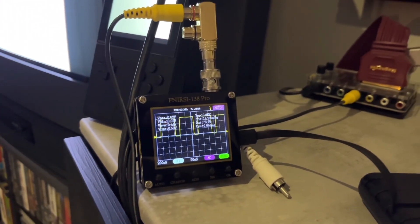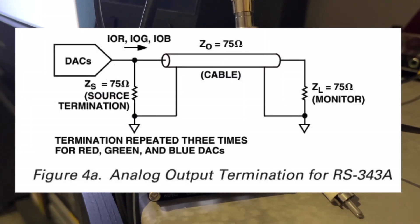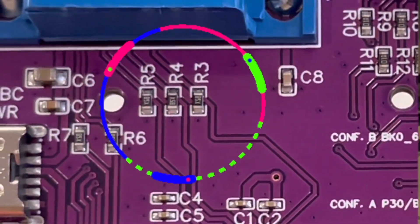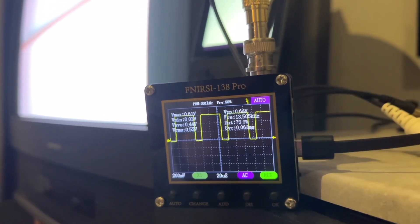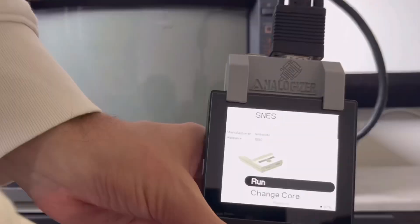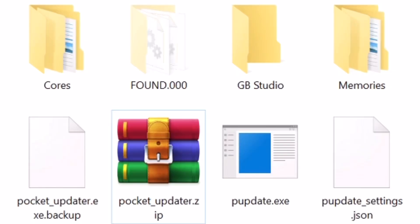The Analogizer is built around the ADV7123 DAC and the design complies with the RS-343A standard with 75-ohm RGB termination, so when a 100 IRE pattern is displayed the RGB output reaches a peak-to-peak 650 millivolt. Cores need to be specially coded to work with the Analogizer, which are downloaded through the Pocket Updater application on the SD card.